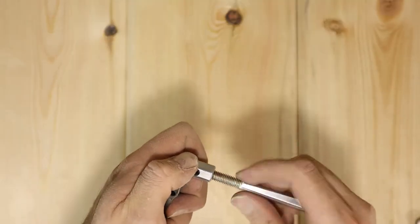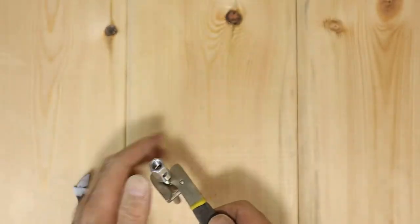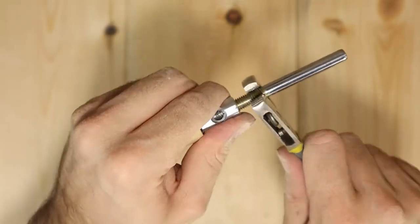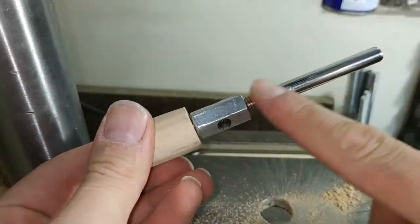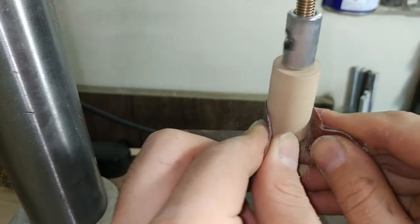I tightened one of the handles on one side of the coupling nut and used a headless M8 bolt on the other side so I can mount it into my drill chuck. With the help of some sandpaper, I made the wooden handle nice and round.